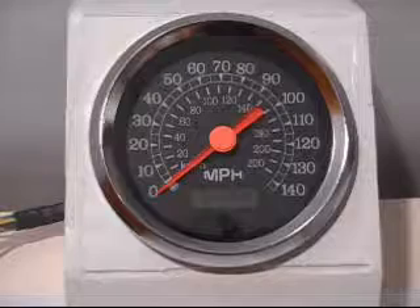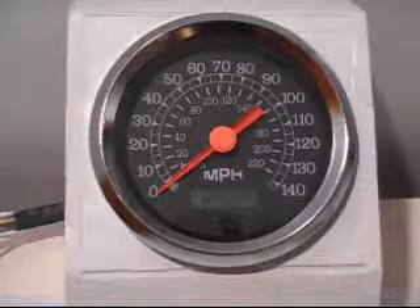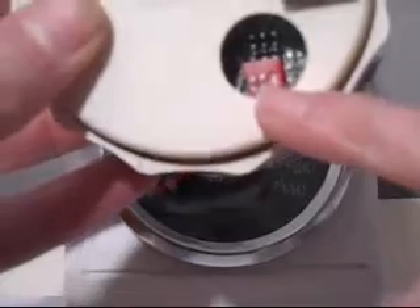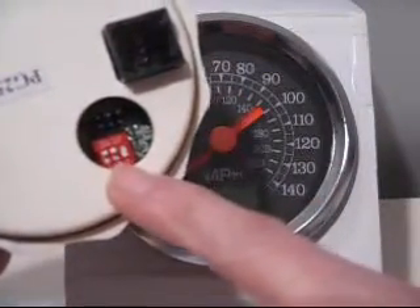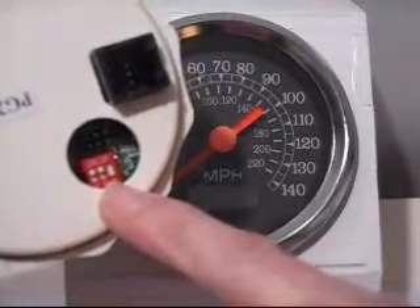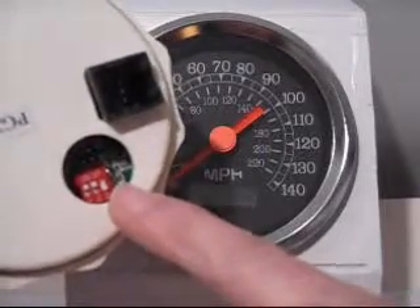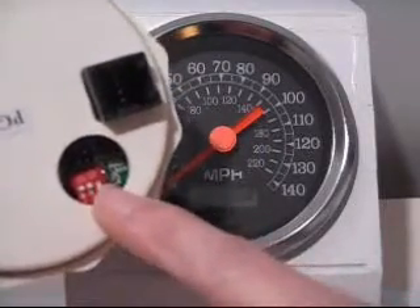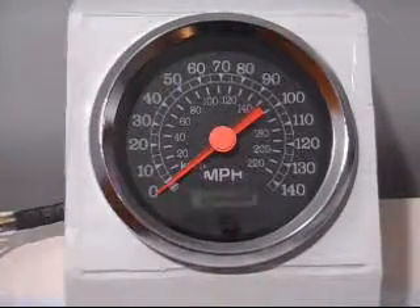When you get it out of the box, the first thing you want to do is read all your instructions. But before you hook it up, take a look at your DIP switches on the back here. You'll see there are three switches. For most applications you'll have them set to on, on, off — which is for a Hall effect signal, your three-wire or two-wire sender, a PCM hookup, or GPS. Check that first, check your booklet, and get that set up first.